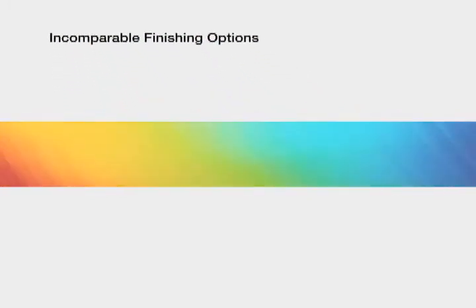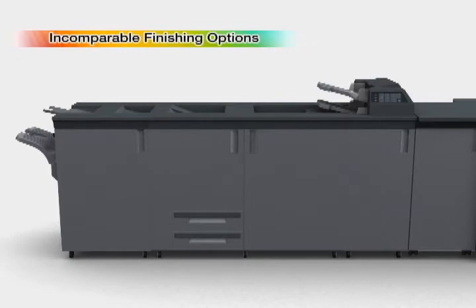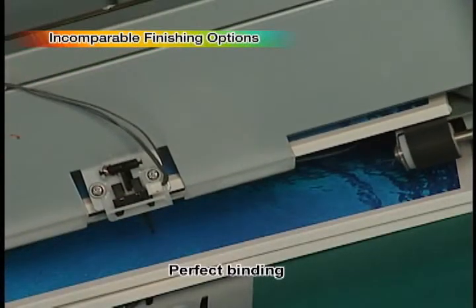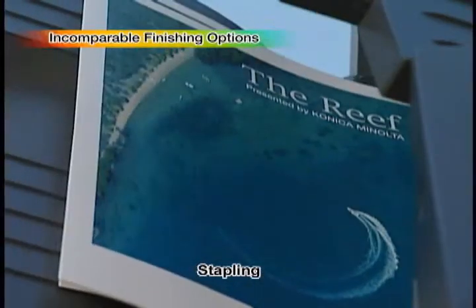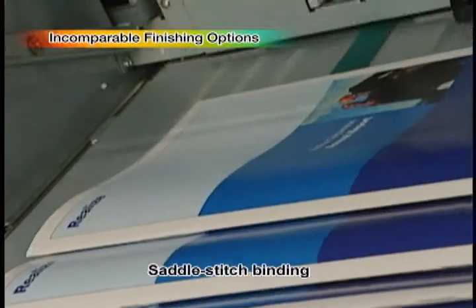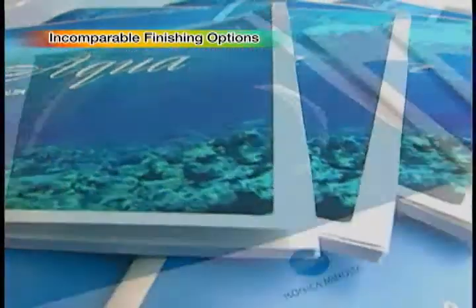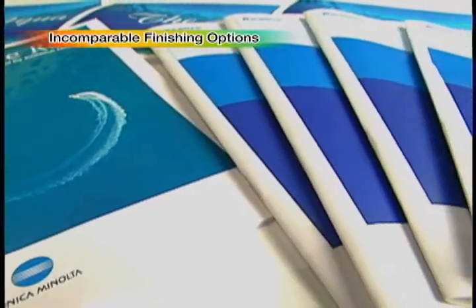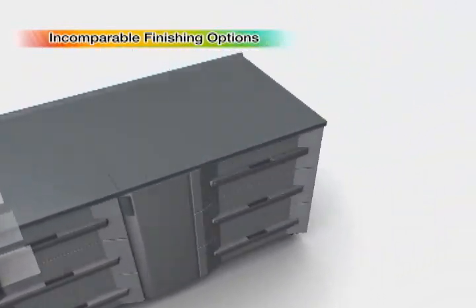This new flagship machine maintains compatibility with and shares the finishing options of Konica Minolta's existing products. Perfect binding, as well as stapling, multifolding, punching and saddle stitch binding are all conducted in-line. It responds efficiently to the full range of professional finishing needs, from direct mailers to brochures, enabling printing businesses to accept orders for an expanded variety of products.